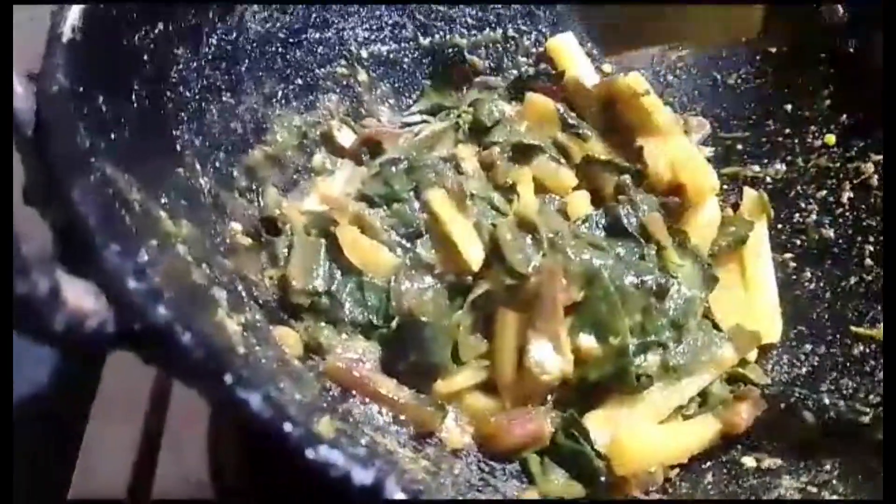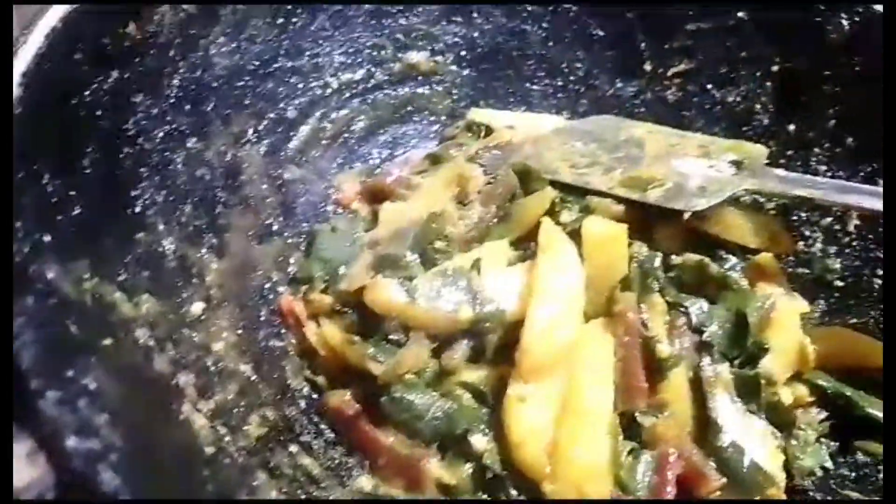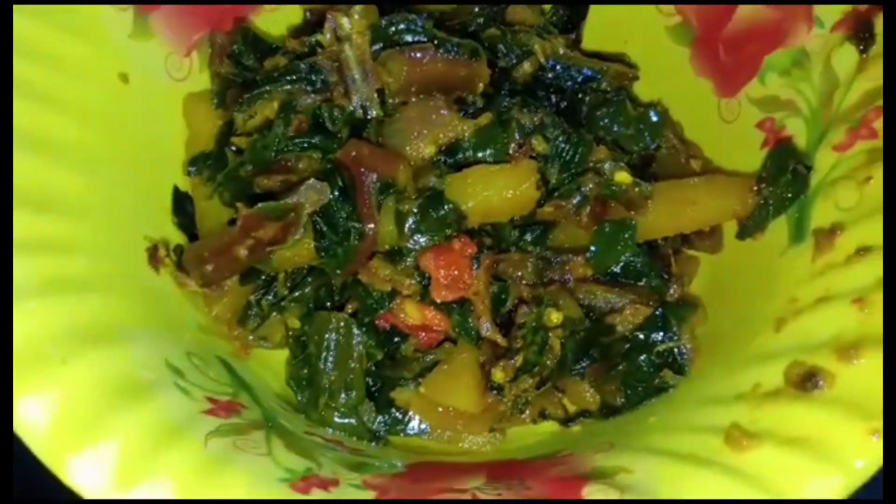I'm going to add some heat. I don't want to use too much heat. I'm going to add a little bit of salt. Thank you very much for your time, and if you like,